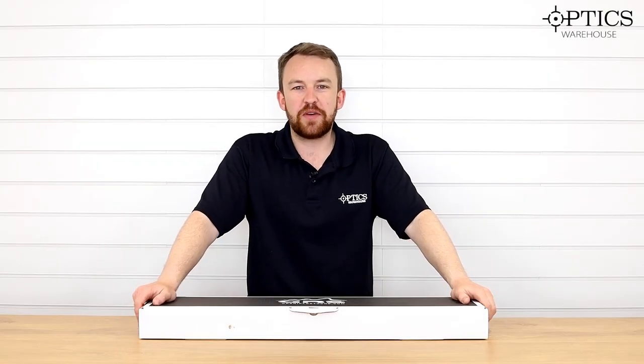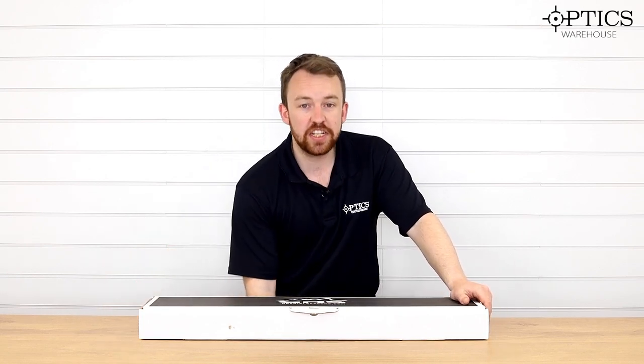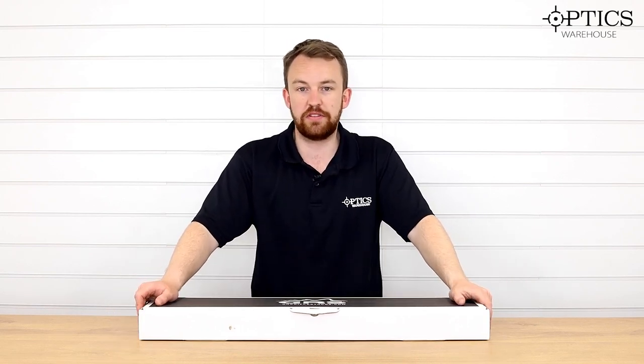Hi guys, it's James here from Optics Warehouse and I'm here to show you another stock demonstration video. Previously I've done it on the MDT XRS which I've shown you on the Tikka T3X, and now I have here a GRS Berserk. So it's two very different types of stock.